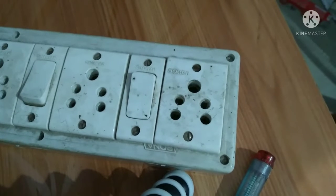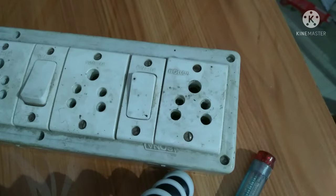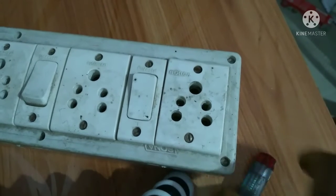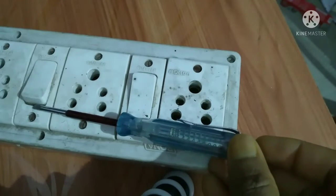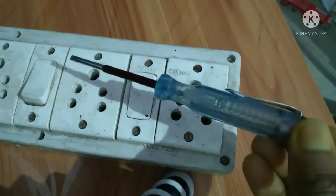Hello friends, today I am going to show you how you can use the phase tester to check the electric board and the wiring of your house. For checking this electric board, we need a phase tester. This is a phase tester, and this is how we can use it.